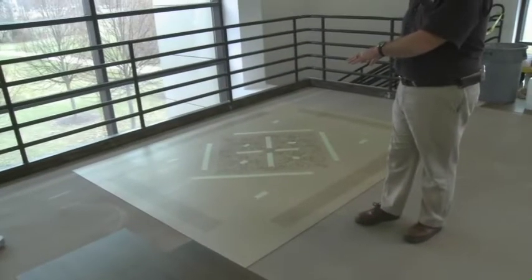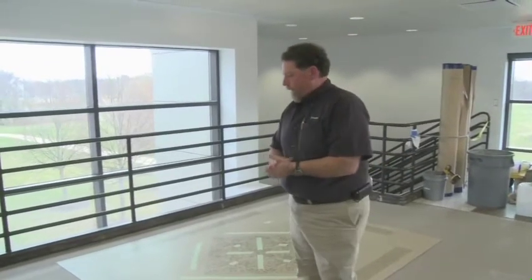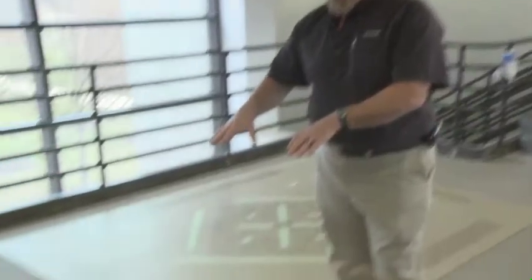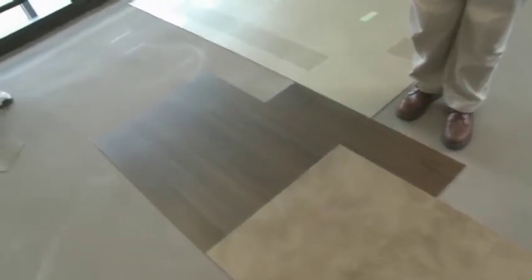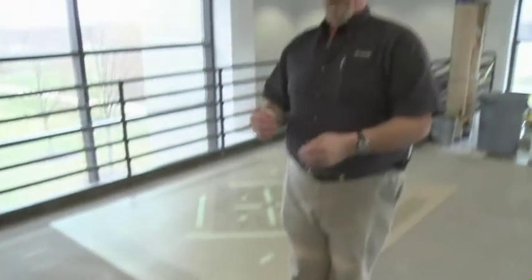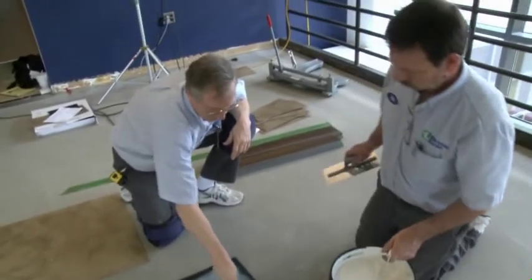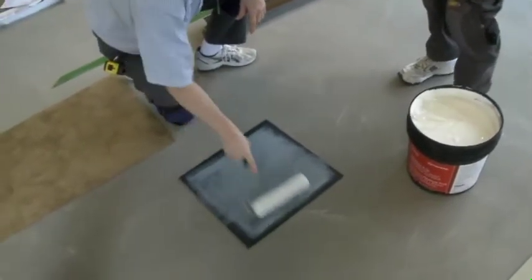Ron and Doug from Certified Carpet here in Lancaster are dry-laying some tile to get starting points to lay the floor out. As you can see, the planks are laid out in a square — that's just for measuring and layout purposes. When the planks are installed they'll be staggered just like a hardwood floor. Right now they're pre-wetting the roller because this adhesive, the S543, requires back-rolling after it's troweled.